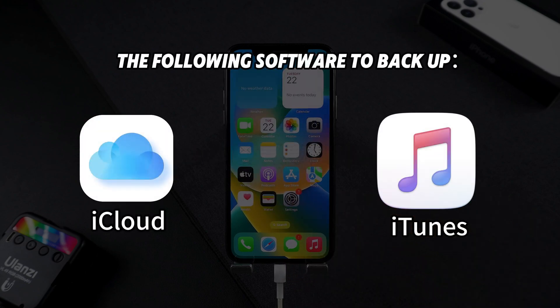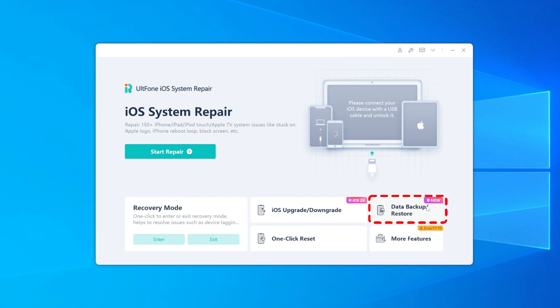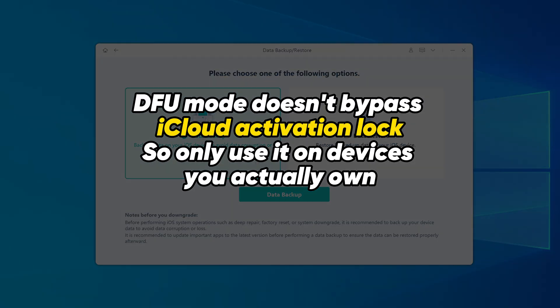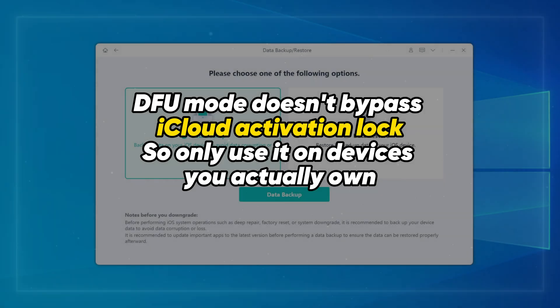But here's the catch: a DFU restore will erase everything on your phone, so make sure to back up your data first. You can use iCloud or iTunes, but I recommend Alt Phone because it's way faster — just one click. Also, DFU mode does not bypass iCloud activation lock, so only use it on devices you actually own.